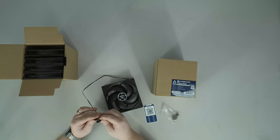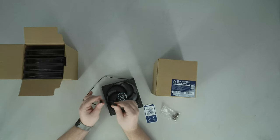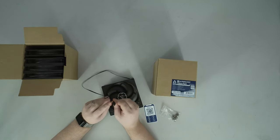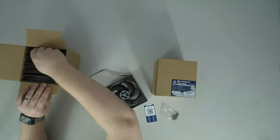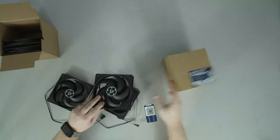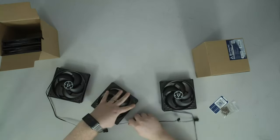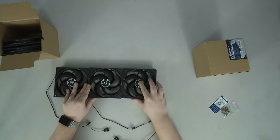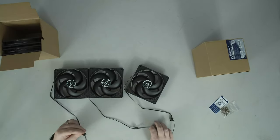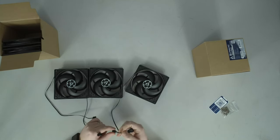The price difference is maybe a dollar a fan. These are the PST models, so we've got a four-pin PWM connector and then a three-pin PWM share lead. If you're putting fans in a case — say you've got three fans on the front — one fan goes to your motherboard header and then the next two fans chain together.